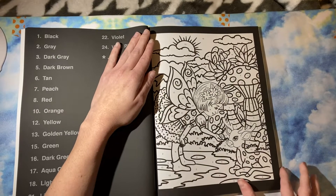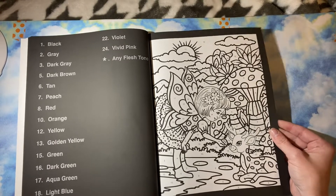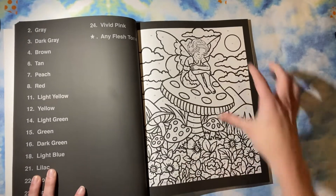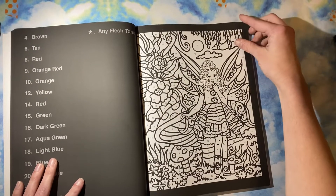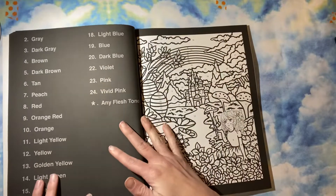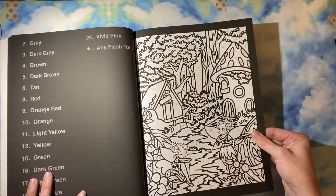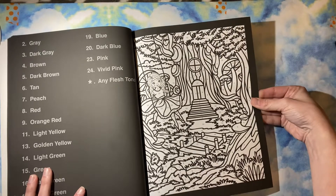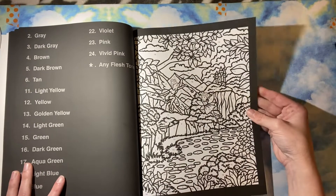That one takes like almost all the colors, it looks like. Look how cute she is! And you couldn't have a fairy book without fairies on mushrooms, of course. Oh, she's super cute. Look at the little fairy houses. I was so excited for this — it had been a little bit since I've gotten a ColorQuestopia book.